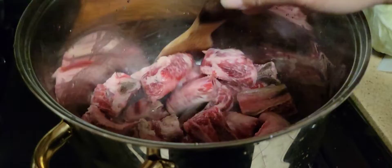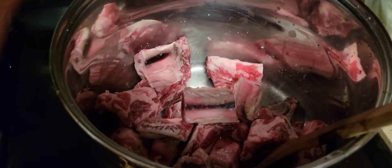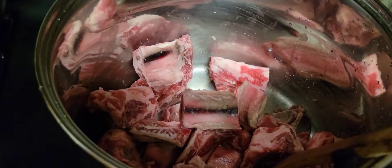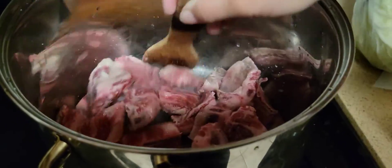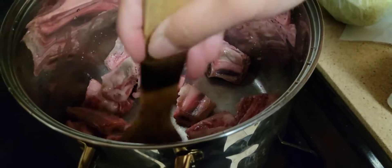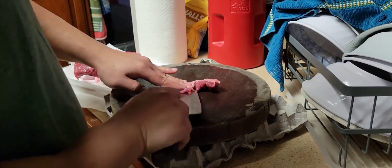Okay, so right now I am stir frying the beef ribs. I'm going to add a teaspoon of salt. Finally cutting the tri-tip.